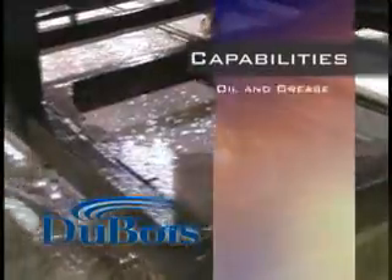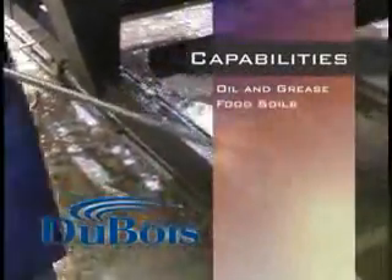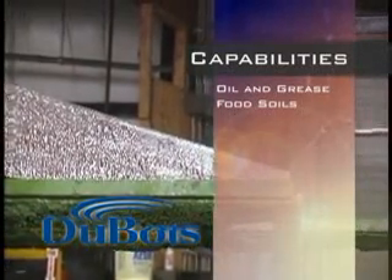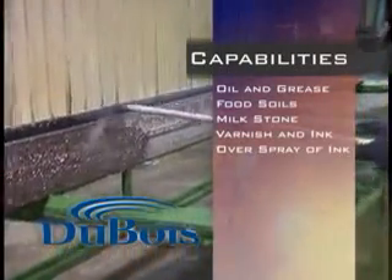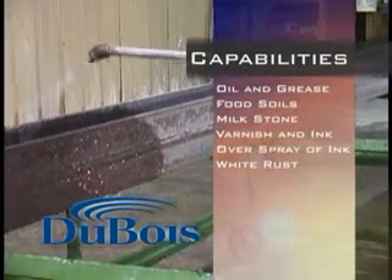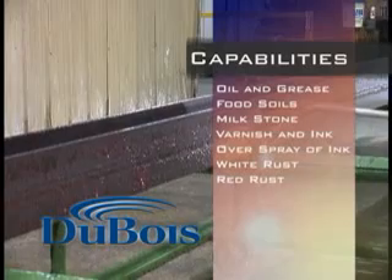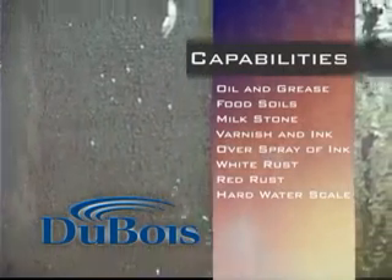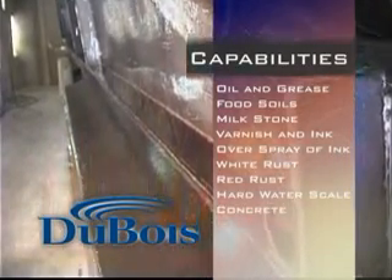The Dew Gel product line has removed oil and grease in large refineries and small engine rebuild shops, food soils such as animal fats and protein off processing equipment, milk stone in dairies, varnish and ink from process vessels, overspray of ink at the printing press, white rust from galvanized metal without harming the base material, red rust from steel surfaces, hard water scale from cooling towers and boilers along with production equipment used in paper mills, as well as concrete from delivery trucks and forms.